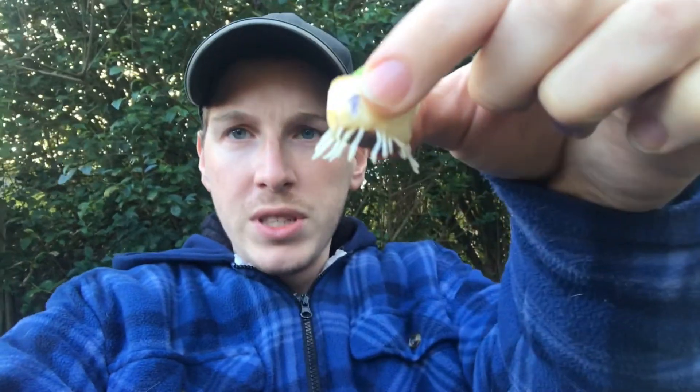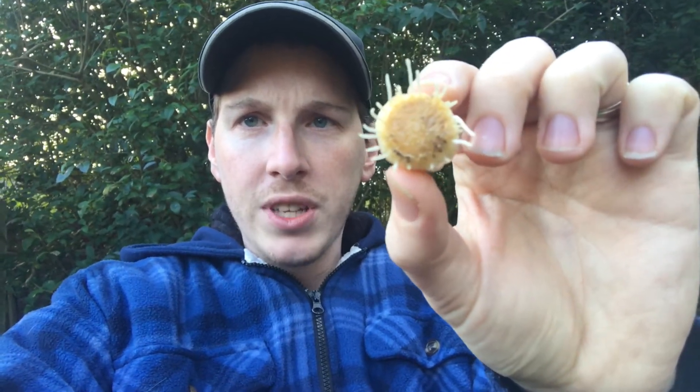To start regrowing your onion or leek you need to do things a little bit differently to the carrots. Instead of taking the top of the carrot, you actually want to use the bottom. You'll probably see when you get these from the shop there's already roots on it. This one's been in the water for a little while and as you can see the roots are starting to grow. The technique is pretty much the same — just put it in the same pot with the carrot tops with a little bit of water and sit back and watch your leek or onion grow.